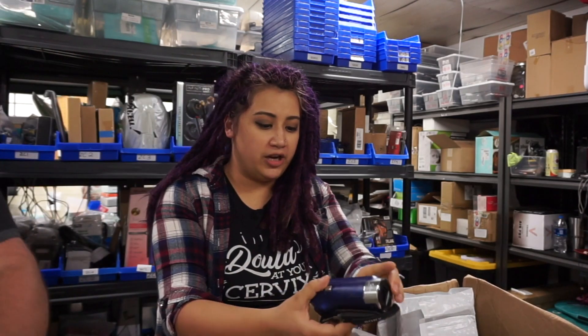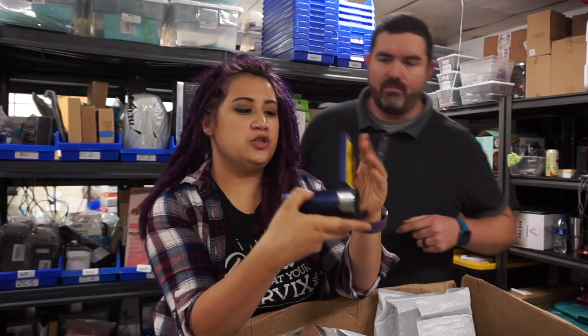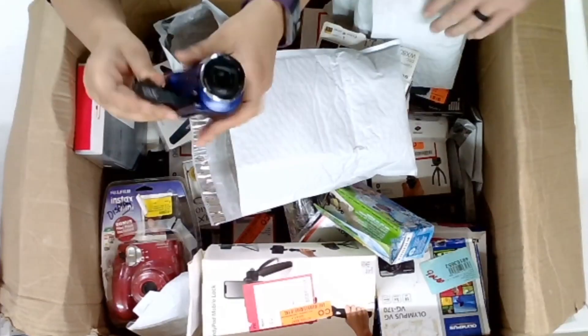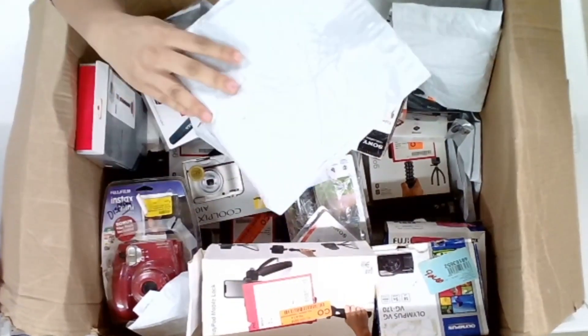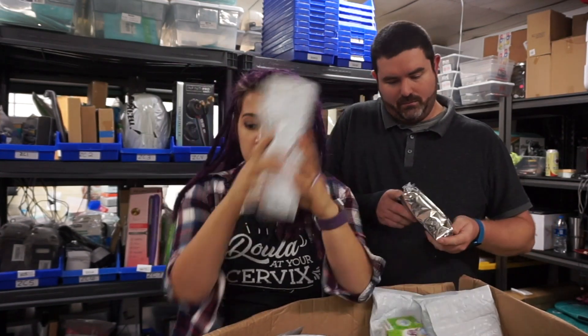Here's a little Sony camcorder. Looking at it, it's missing pieces and doesn't even have the battery in it. What I would do with this is price comp it and see if it's even worth trying to refurbish and sell. That's kind of up for debate — that's what you do with customer returns.